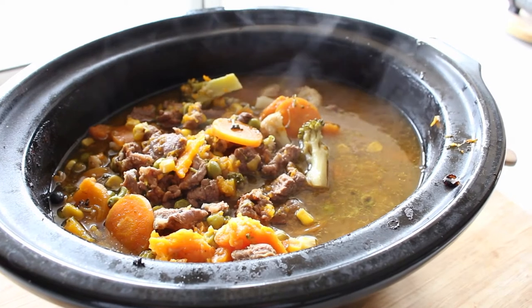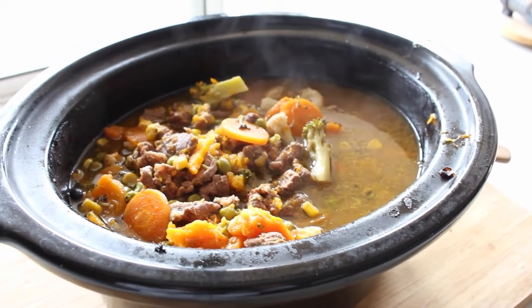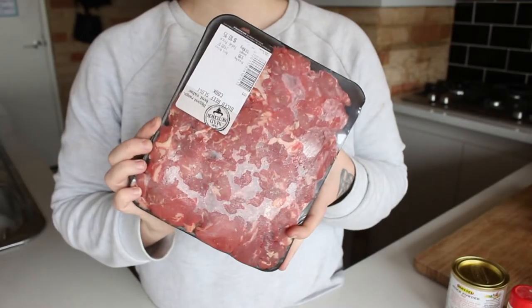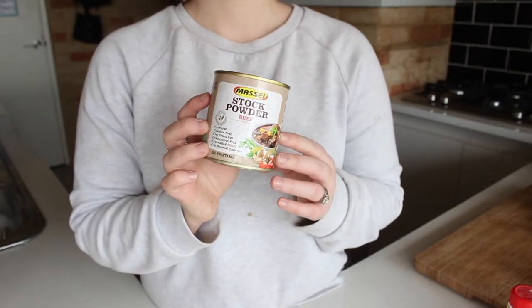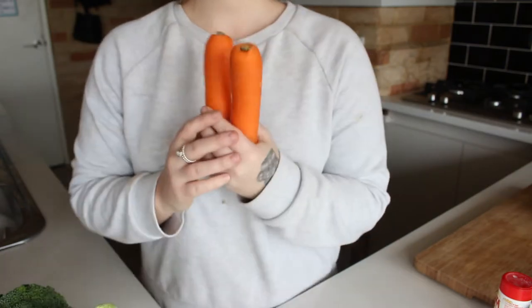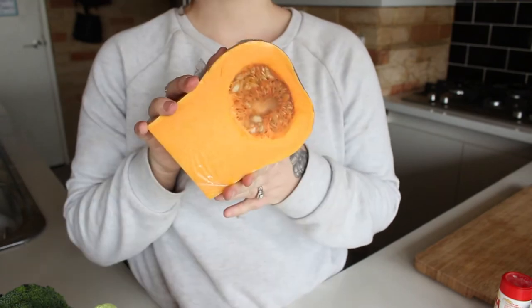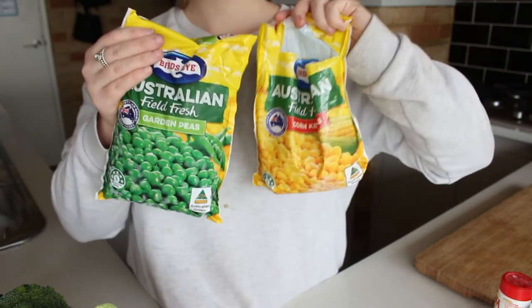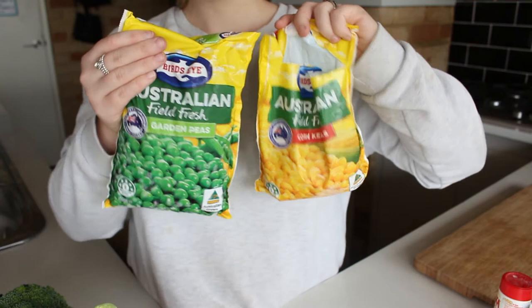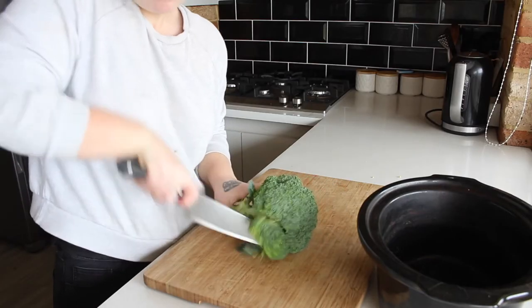So today we are making my beef casserole, and we're going to get started with the ingredients. First we need some beef, some beef stock, some broccoli, cauliflower, also some carrots, some sweet potato and some pumpkin, and then we just need some peas and corn, some seasoning — salt and pepper — and I've also got thyme and Italian herbs.